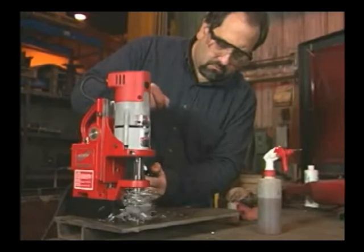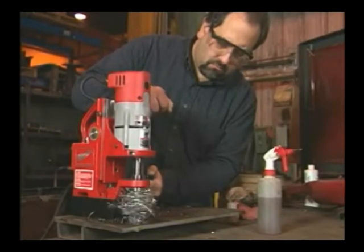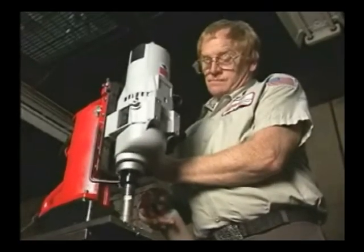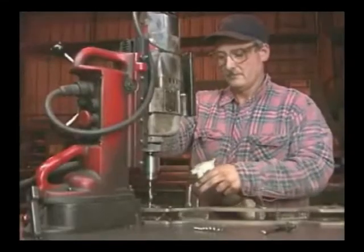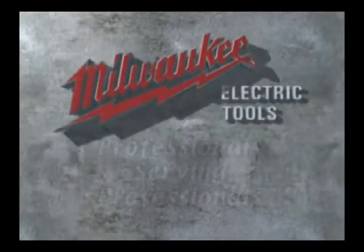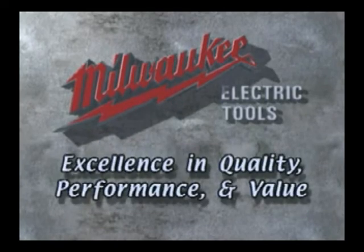This video showed you how to use the 4270 Compact Electromagnetic Drill Press. In addition to this unit, Milwaukee has a full line of mag stands, drill motors, and accessories to meet the professional's every need. Milwaukee Electric Tool — professionals serving professionals. Excellence in quality, performance, and value.